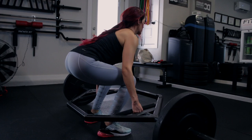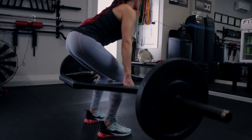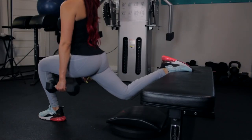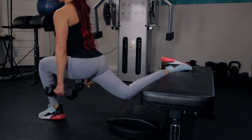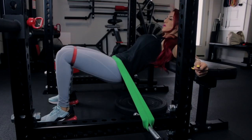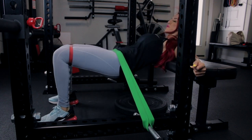Notice that all three exercises offer a different stimulus for muscle growth. The trap bar deadlift trains the glutes heavy with low reps — also known as mechanical tension. The Bulgarian split squat creates muscular damage through moderate reps. And finally, the double band hip thrust creates metabolic stress with higher repetitions. More on these three mechanisms of hypertrophy in a later video.